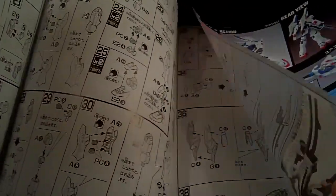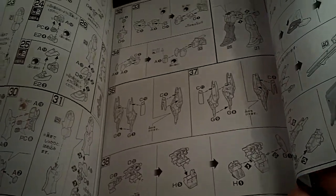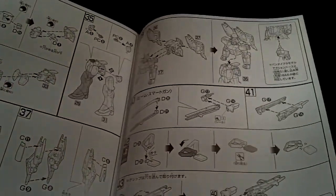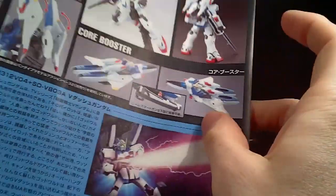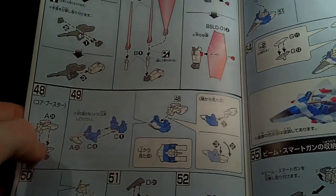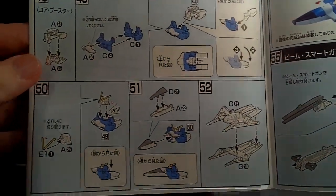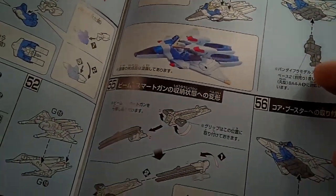Then we've got legs, feet, and the waist. And then the dash pack. And I think it's the long range beam rifle. The color page covers the beam rifle, the beam weapons, the core fighter, and then the core booster that comes with this set.